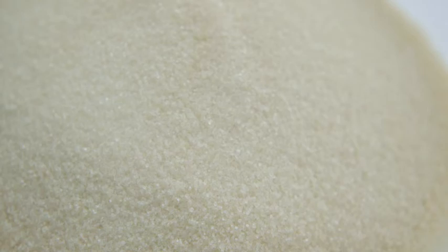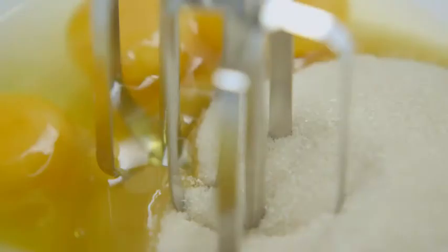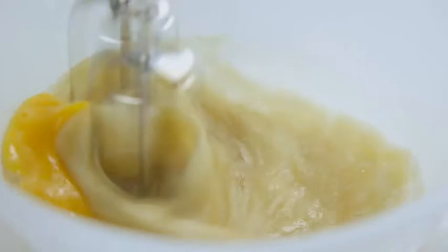Now place 275 grams of caster sugar in a bowl along with three large eggs and whisk them together lightly, not overbeating.